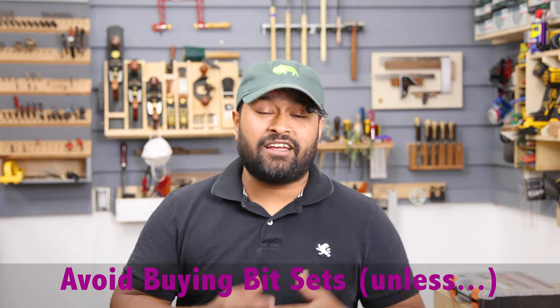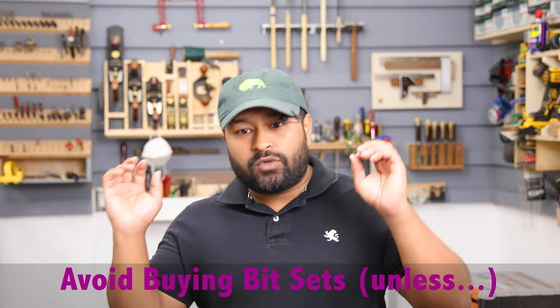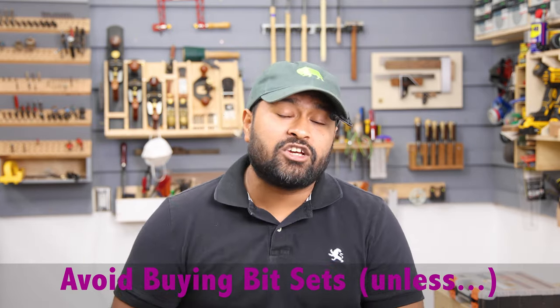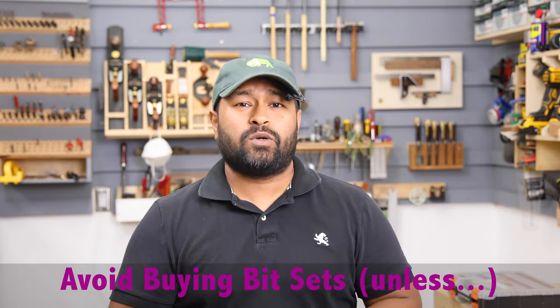In my humble opinion there are no router bit sets that are perfect — whether from crappy brands or name brands. Nobody really makes the perfect bit set that fits the needs of most woodworkers starting out. The rule of thumb I would say is take a hard look at the set you're considering, count the bits, and figure how many you would actually use in your typical day-to-day workshop. If you're not thinking 70 to 80 percent of them, that collection is really not worth purchasing — you'll get much more value buying the specific bits you actually need.